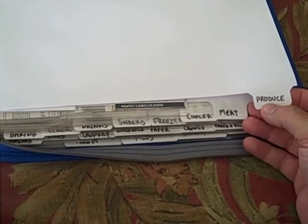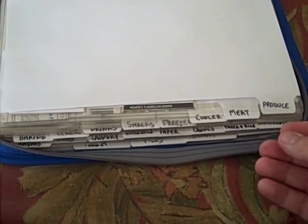I got paper tabs instead of plastic, and I wrote the words initially in pencil instead of Sharpie because I did change them. As time went on I modified things and wanted to get a good idea of exactly how I was going to use it before making it permanent. When these wear out, I will replace them with plastic.